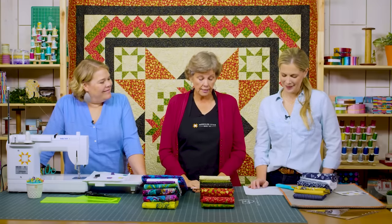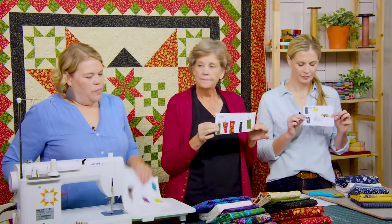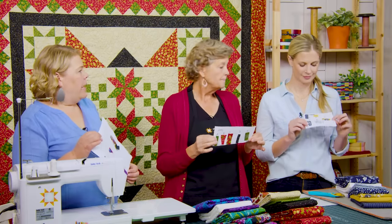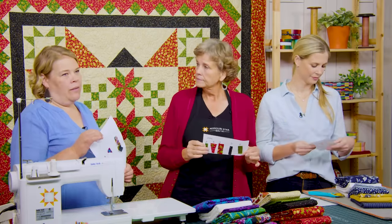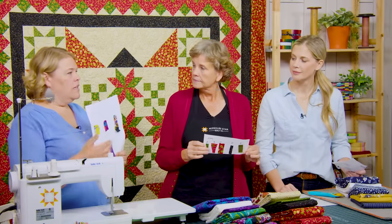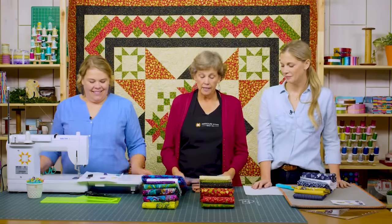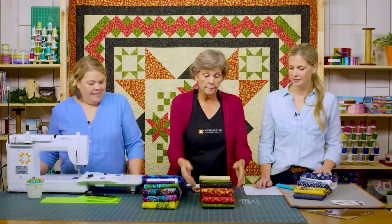We made little charts with fabric swatches. It's super helpful when you have a pattern with fabric A, fabric B, fabric C — just cut a tiny swatch off a scrap and label them. Make yourself a little chart so you know which fabric to use for which thing, because you'll think you'll remember, but you won't. You'll need five different colors for this quilt.